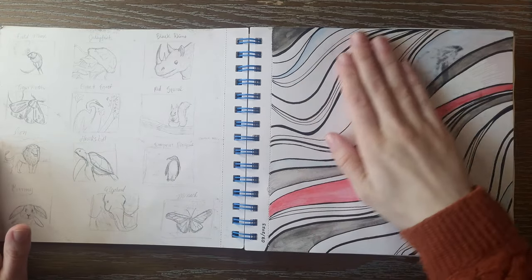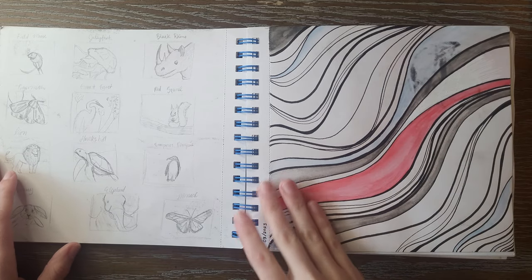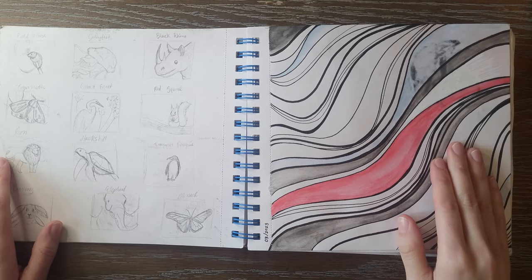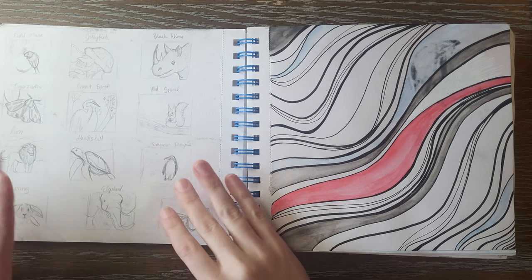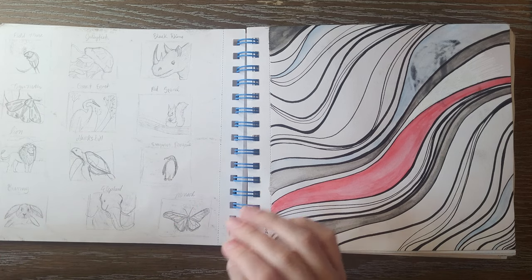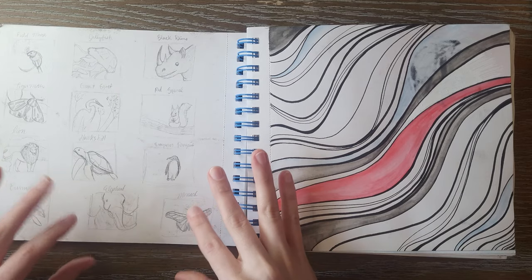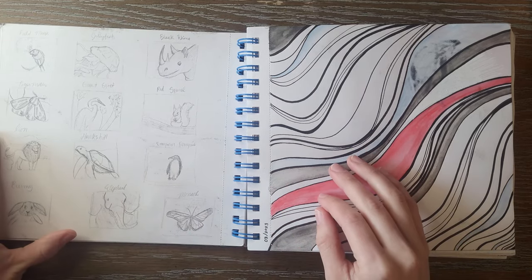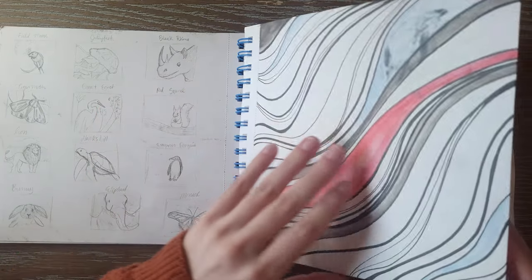Here I just had a page where I wanted to do something freeing — just making some lines, not anything in particular. I think it turned out looking kind of cool. This is a bunch of thumbnail art and layout ideas for the Creatures Great and Small Art Challenge I did last year. I followed some of these and didn't follow others — I was just trying to figure out how I would lay each one out, and then pretty much jumped right into it.